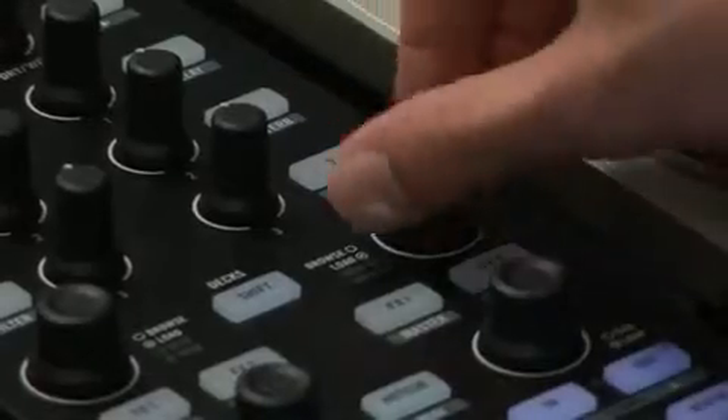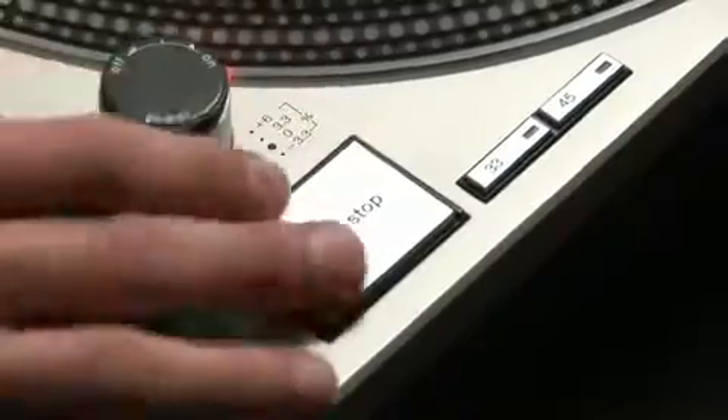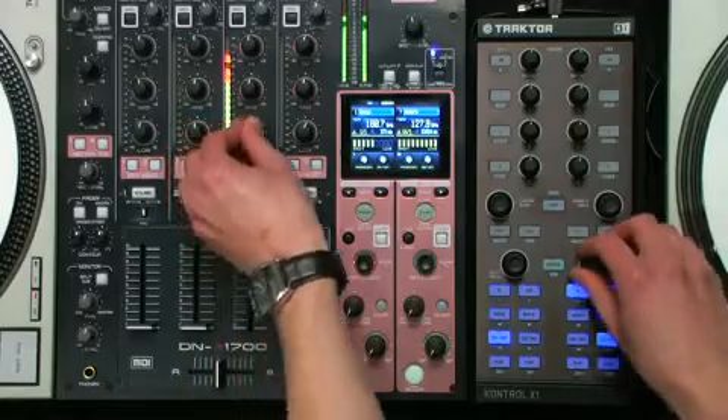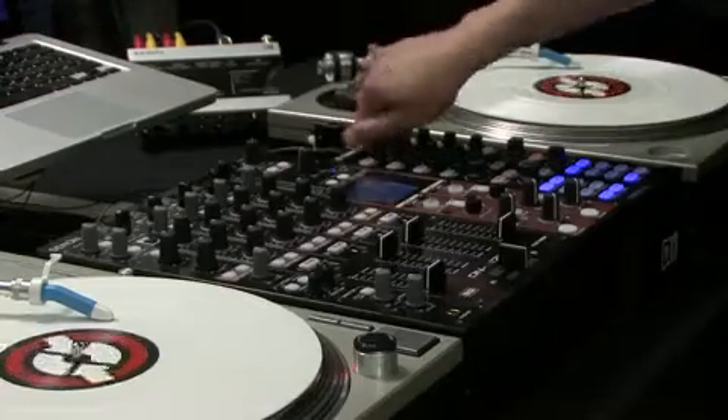Software-only DJs are presented with a controller that gives complete control over Traktor's extraordinary features. DJs using Traktor's timecode control are given unequaled command over a combination of features missing from the traditional hardware setup, such as cue points, loops, and effects.